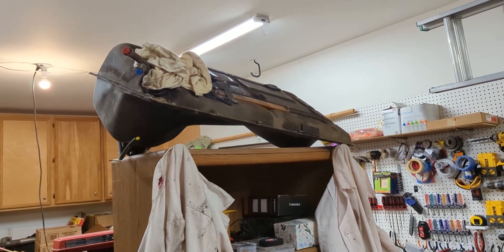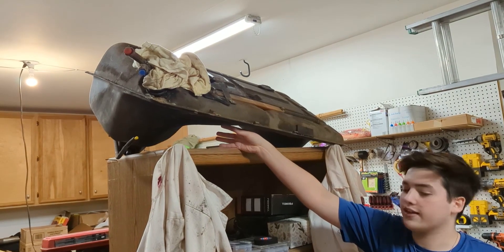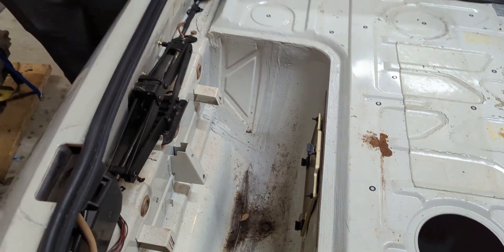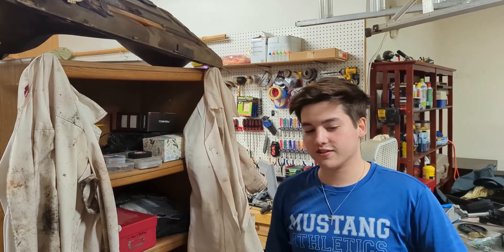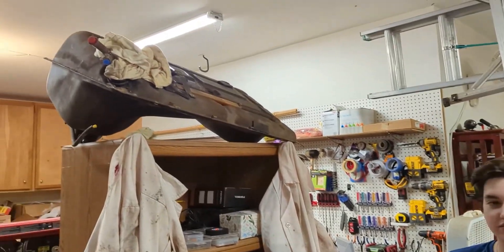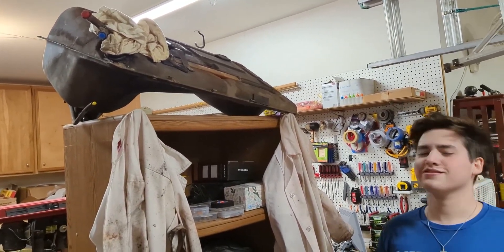He kept scooting and prying, and eventually he got the gas tank out. The reason it's so hard is there's a big crossbar that goes in front, and it sits right in front of the lip here. Where the spare tire area is, that's where the gas tank is, so you have to pull down and push toward the back of the car at the same time and just keep shimmying it out. It took us about 30 minutes or maybe a little more.